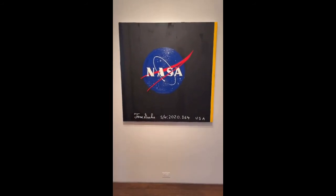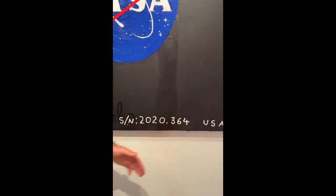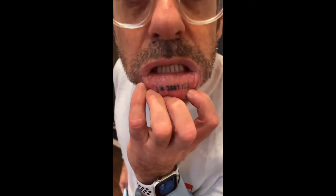You'd have to use a lot of precious paint, whereas if you start with Newman's Yellow Edge you could just go with a whiteout pen and draw over it. So again — NASA 2020.364. This means the year, and this is the 364th thing I made that year. Everything in my life is serial numbered. I'm 2007.153 — the 153rd thing logged into our database in 2007.